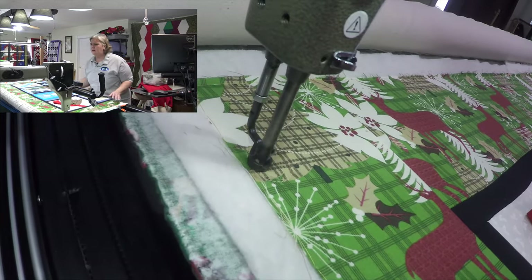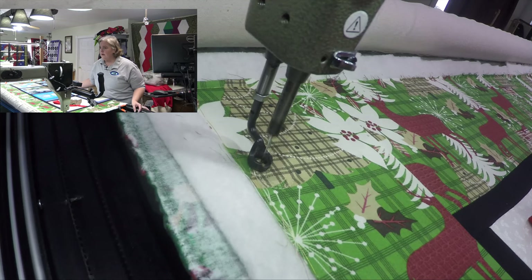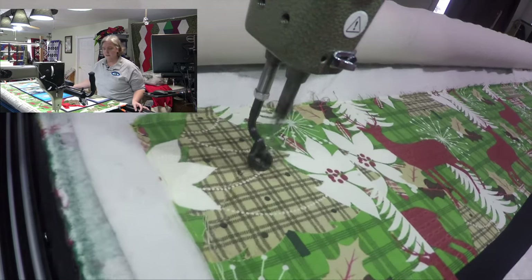I'm using a variegated thread — it's got nearly every color in the rainbow in it. Why not? Pull all this quilt together.